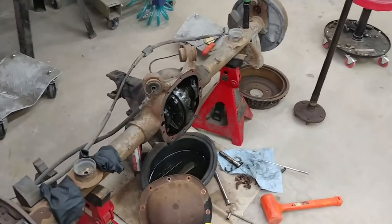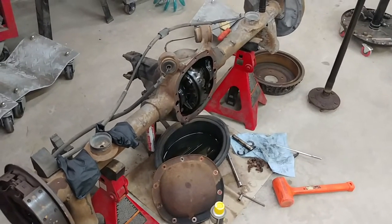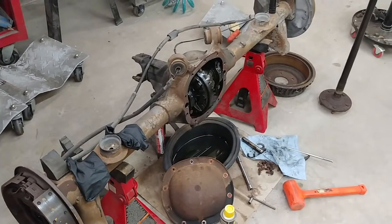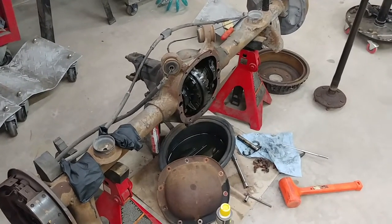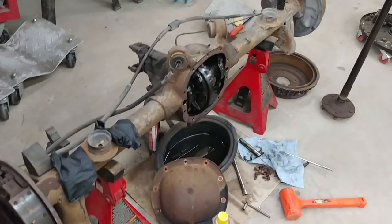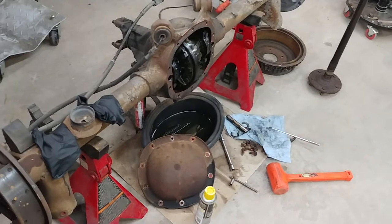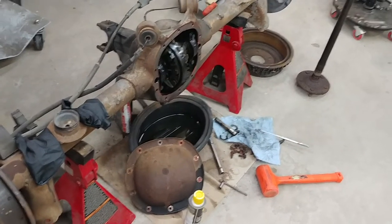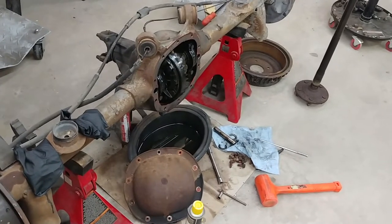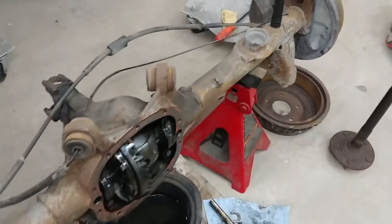G3 Chevy here. I was following a thread on the forum about SS Monte Carlo rear ends that have a 7.625 inch ring gear, and so I was looking at this rear end that I picked up late last year. It was sold to me under the premise that it was an 86 SS Monte Carlo rear end.